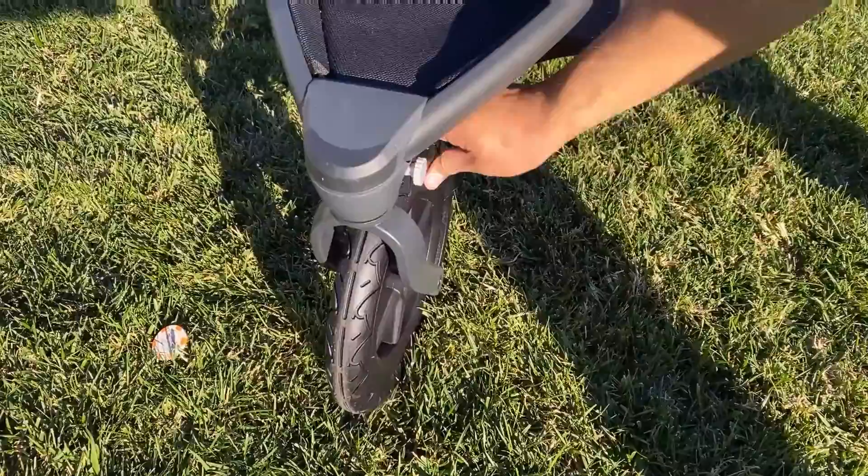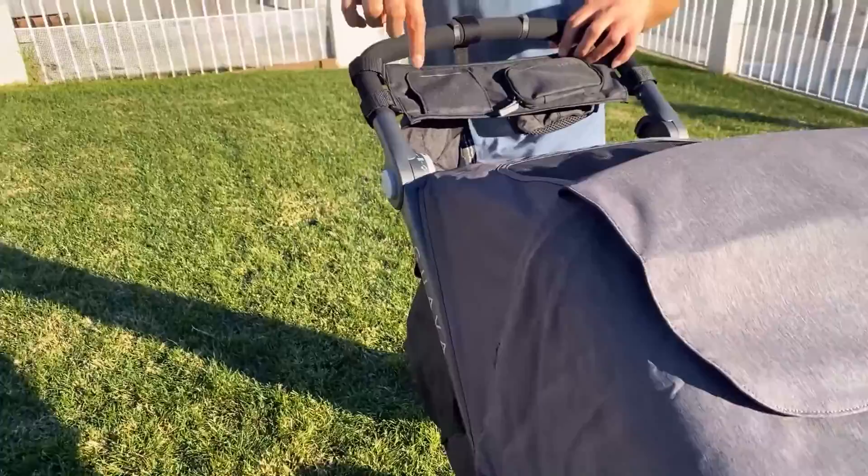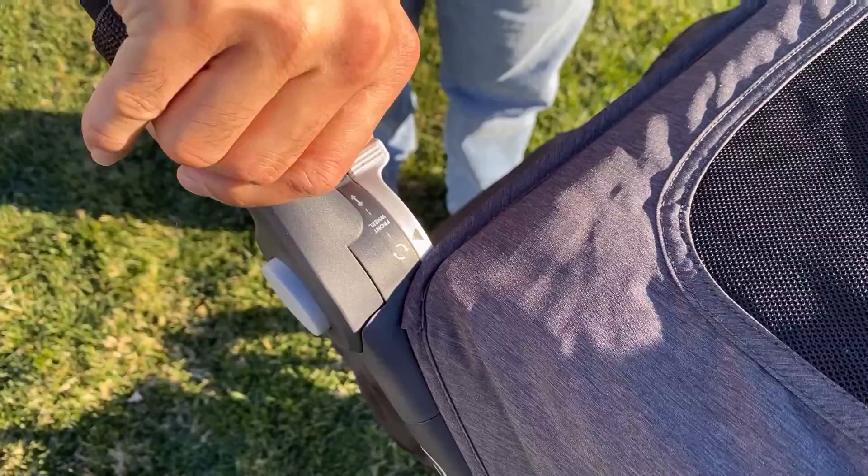One of the best things about the Guava Roam is that you can control the front wheel swivel from the handlebar. So if you're jogging and find that you need to turn or are nearing a cross street and need the front wheel to swivel again, you can control it with the flip of a switch at the handlebar.